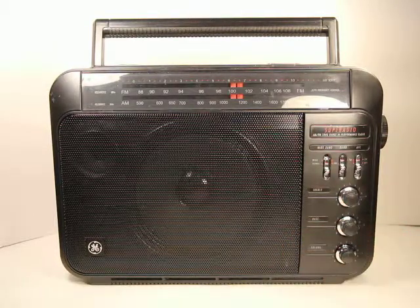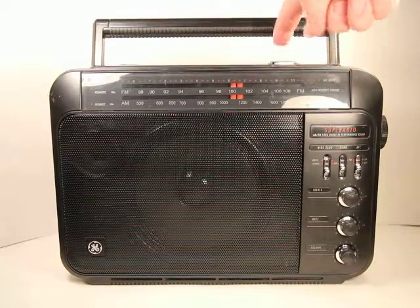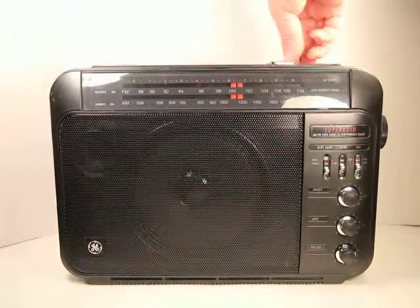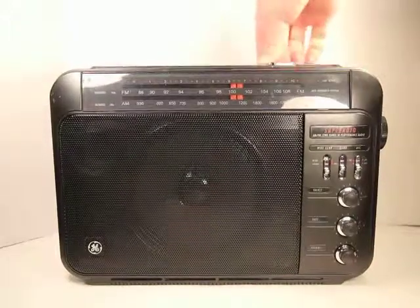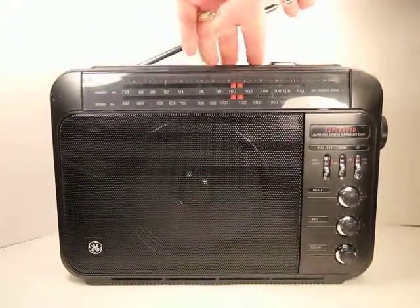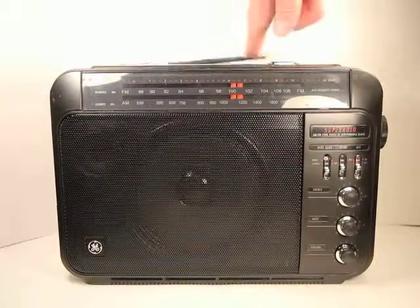The power switch is good on this one. Sometimes those power switches fail. I did verify that the antenna is in good condition — it extends all the way up properly and it stows properly.